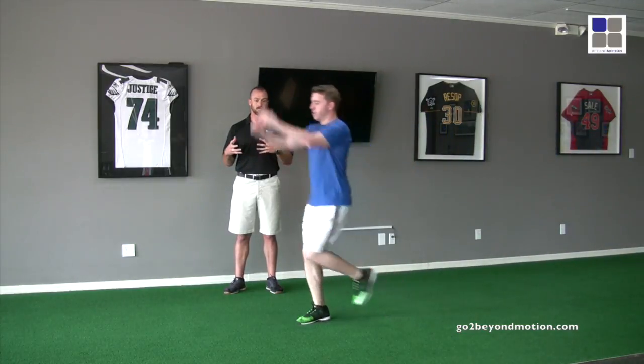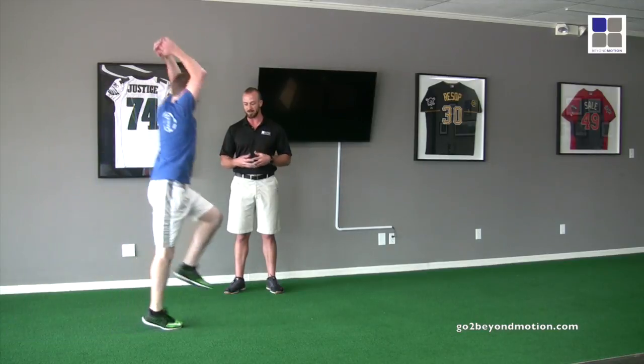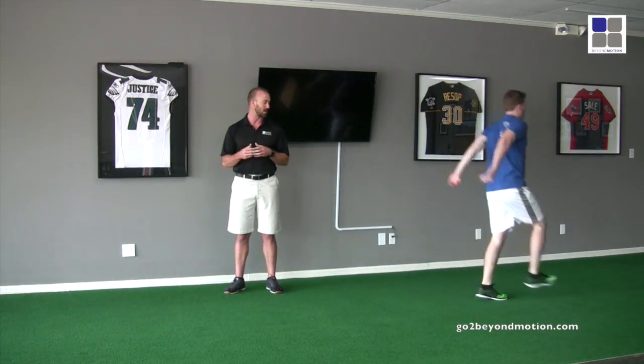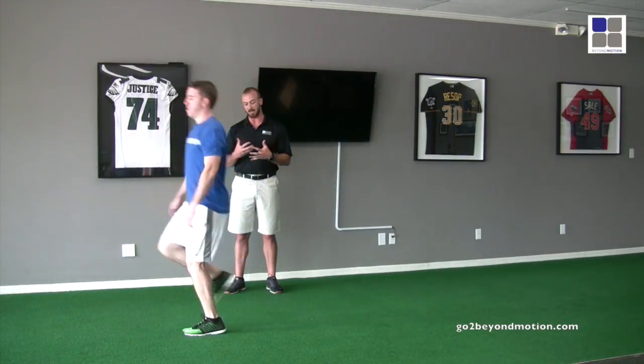Why is reactivity and elasticity important to an athlete? Elasticity — think of a rubber band, how snappy it is. His elasticity is how springy he gets off the ground. Do another skip for me, Nick. He may not seem like he's springy, but he's getting that double touch on the ground every time, which tells me he is springy. Elasticity is that ground contact time — if that's quick, then he's being elastic with the ground.